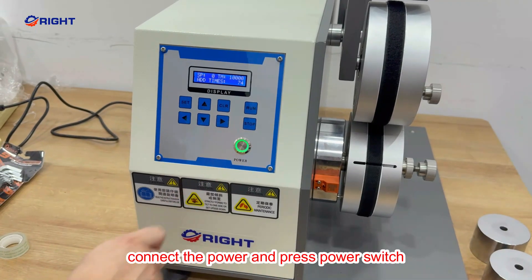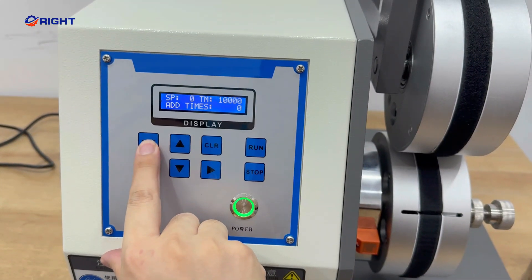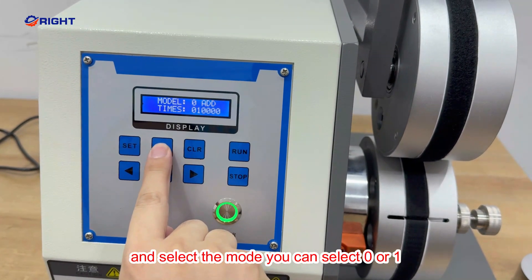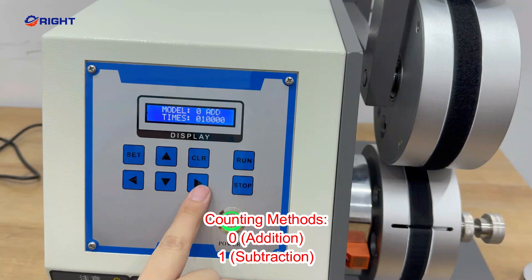Connect the power and press the power switch. Press set. Under 701, you can set 102 from 0 to 01.